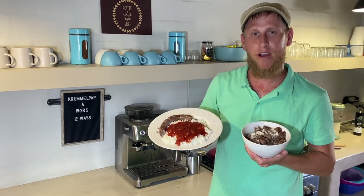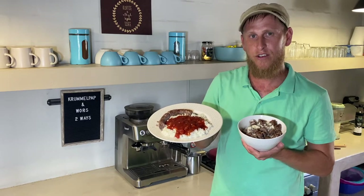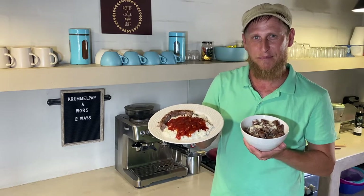Good day everybody. In today's video I'm going to show you how to make krimelpap and then also how you can serve it in two different ways that will keep the whole family happy. Enjoy.